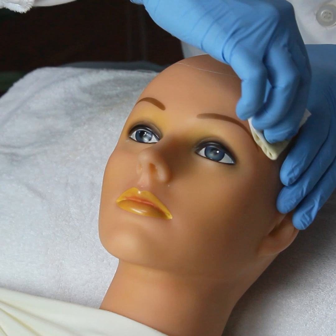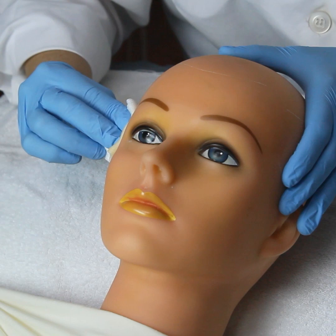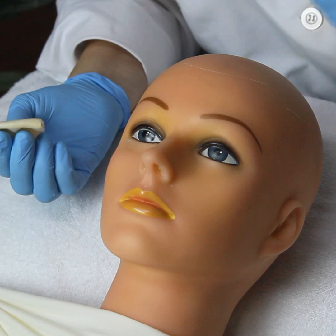When I do the forehead, I go from temple to temple — just like that. That is one layer. When you do one stroke, that is considered one layer.